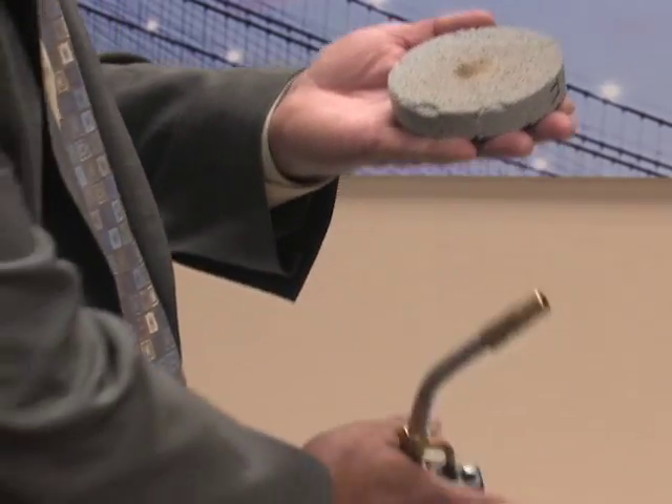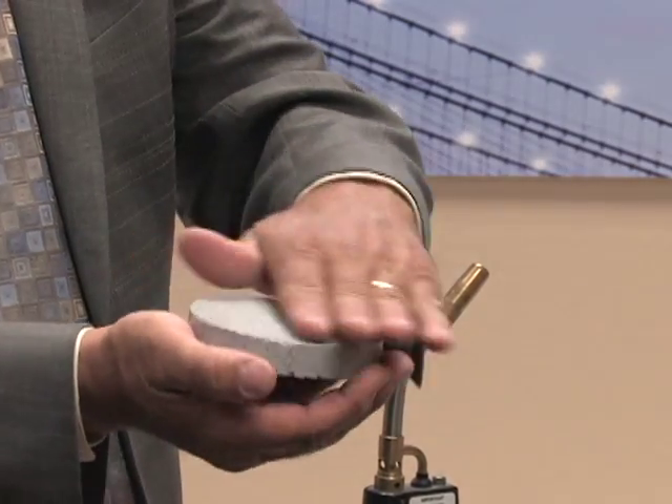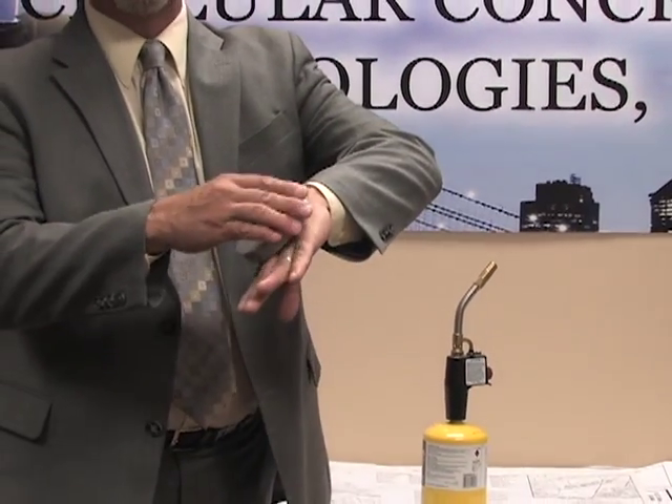This side where the heat was on — as you saw, I heated it up to many thousand degrees. And as it sits here in my hand, it's cooling off. This is already eliminated; the heat is already dissipated from here at the bottom — still cool.